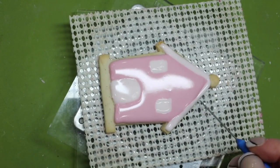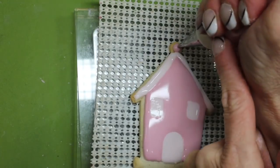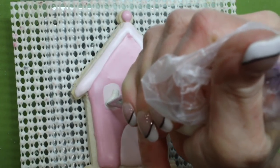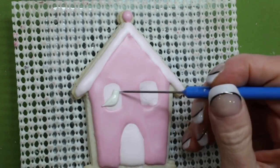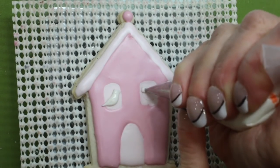Pipe a dark pink bead on the top of the roof and allow the cookie to dry for 8 to 12 hours. With soft consistency icing, pressure pipe a bird in each window. Use the scribe needle to pull out the beak.